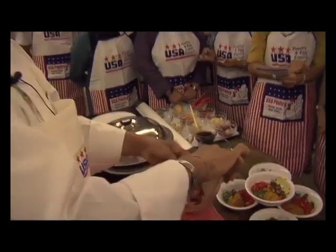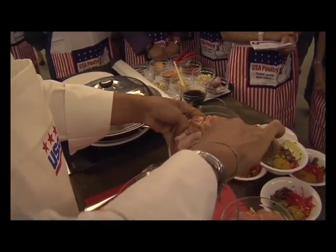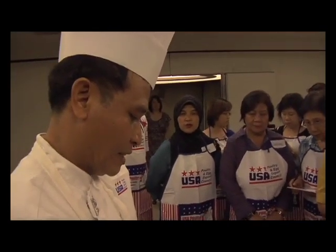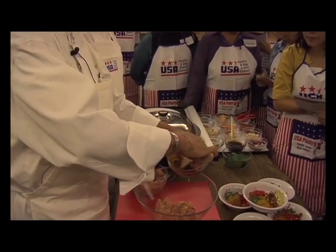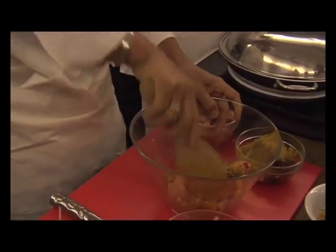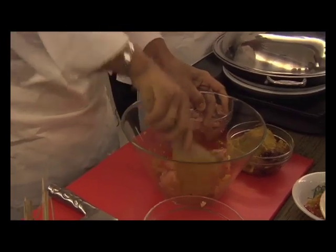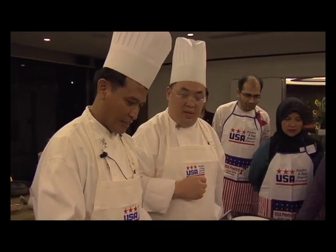I put chicken — Cornish hen. I make it with spices. You mix all the ingredients together. It's a very simple dish that you can do at home anytime. For me, it'll be very easy. For you, it'll take some time — maybe one hour — and then it'll be done. Very easy.